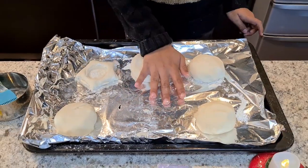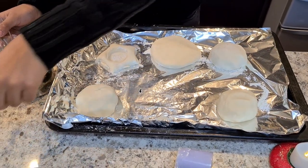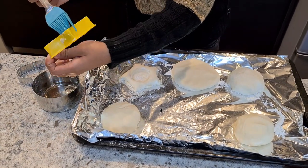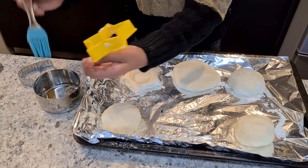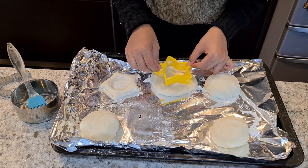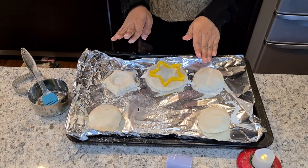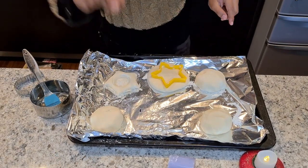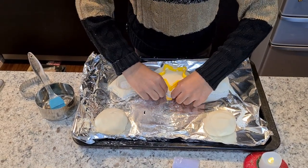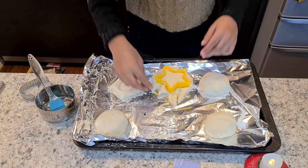Now I'm going to shape the dough. First, flatten the dough — not too flat. Second, put oil on the shape or mold you're going to use. I'm going to use the star shape. Put the dough into the star mold, and before removing it, take off the extra dough. Removing the extras with the star still in place makes it easier and prevents the star from breaking.